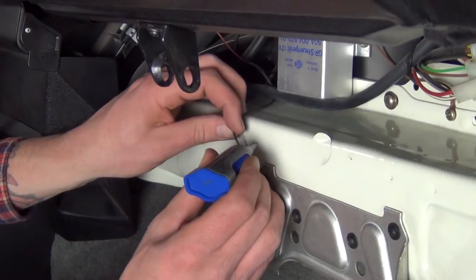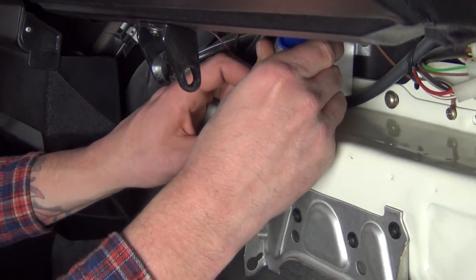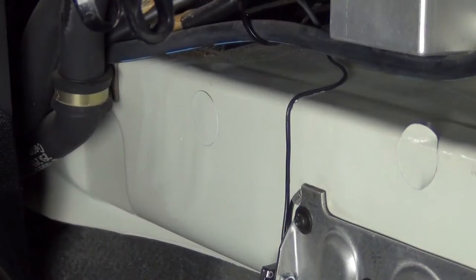Now run the red wire over to the map light to pick up power. I like to use small dabs of super glue to keep the ground wire nice and tidy behind the glove box. While this isn't a must, I strongly recommend doing it.